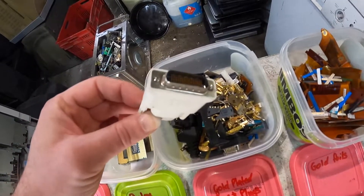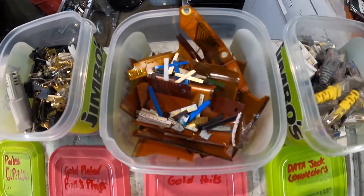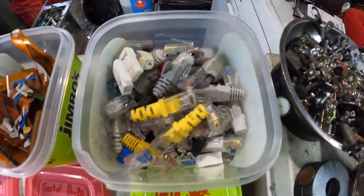Gold fingers up in there, then my gold foils — mainly out of ribbon cables and plasma screen TVs — and then the jacks.